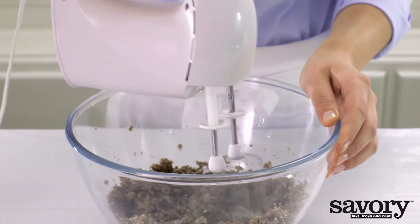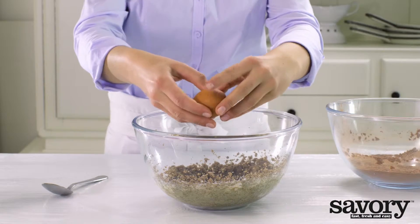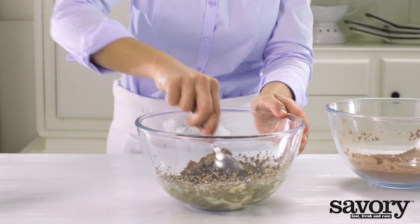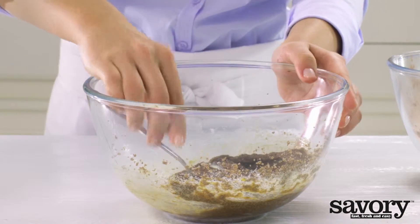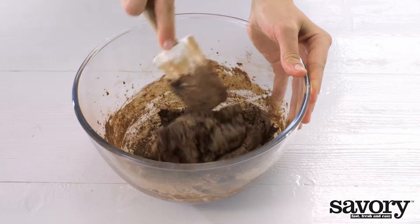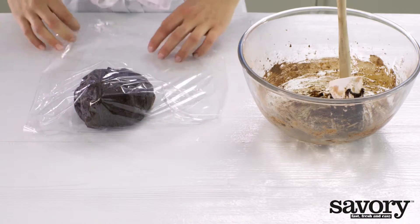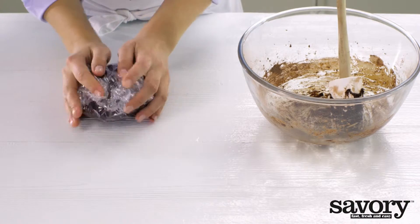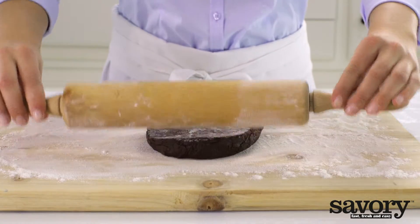Add the egg and mix, then add the dry ingredients and mix until it forms a dough. Wrap the dough in plastic wrap and chill for one hour. Dust a clean work surface with gluten-free flour.